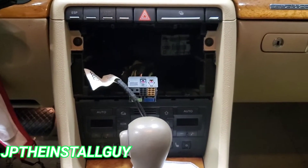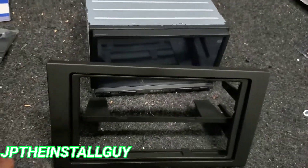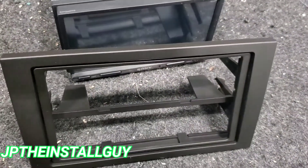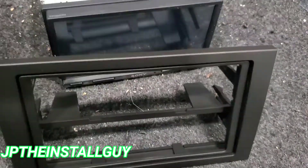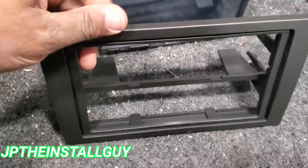All right, so now we got the radio out — let's go ahead and get on our bench and get that dash kit prepped for our radio. So I'm right here at the test bench about to get this dash prepped. I will have all the links in the description — if I can't find the links I'll at least have the product model numbers, like the dash kit, wire harness, and everything I'm using for this vehicle.